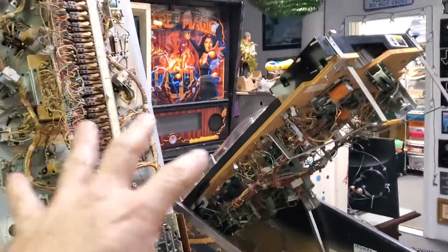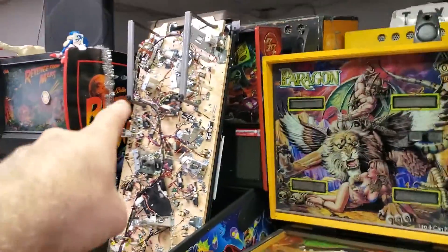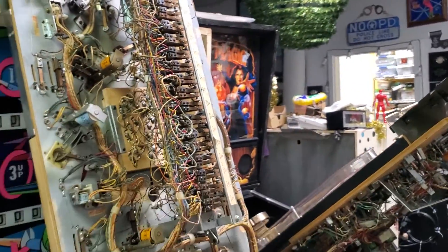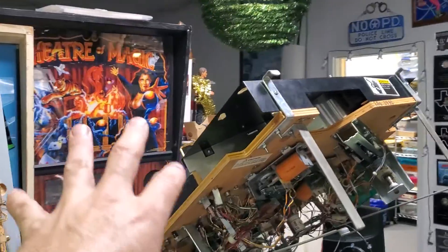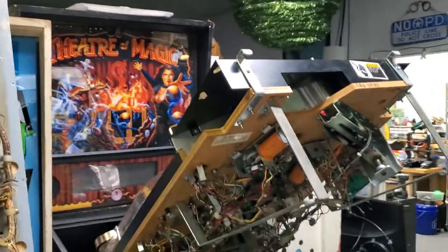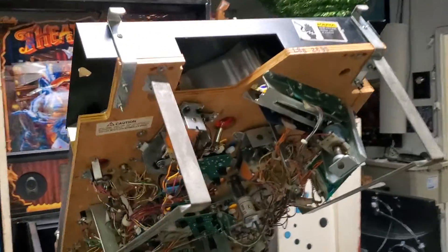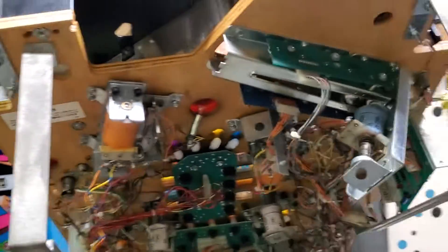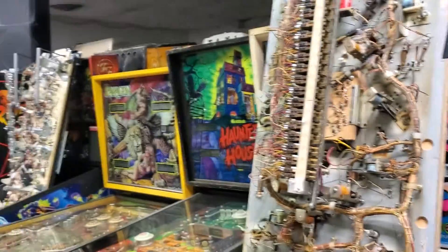Here I have a row of a variety of different pinball machines across different eras. We've got a brand new Foo Fighters over here. This is an XO, an electromechanical game from the 70s. Here's Theater of Magic, a 1990s game. I'm going to talk about the flippers and the flipper mechs and how they work, and show you the differences and similarities between all of these different architectures.